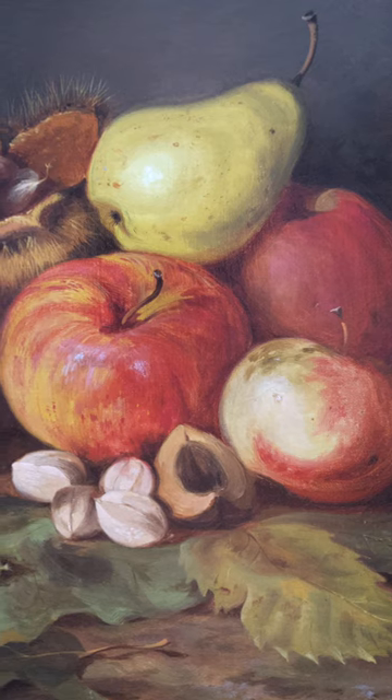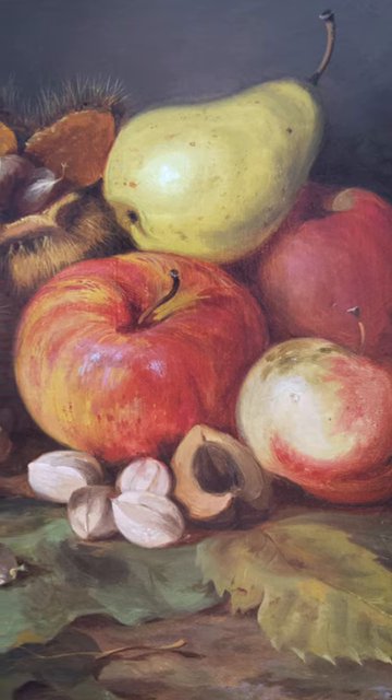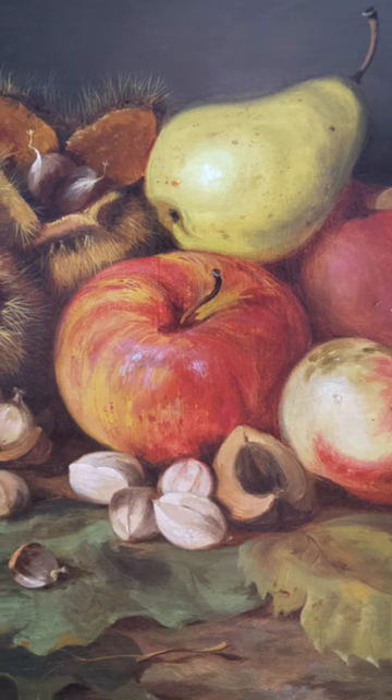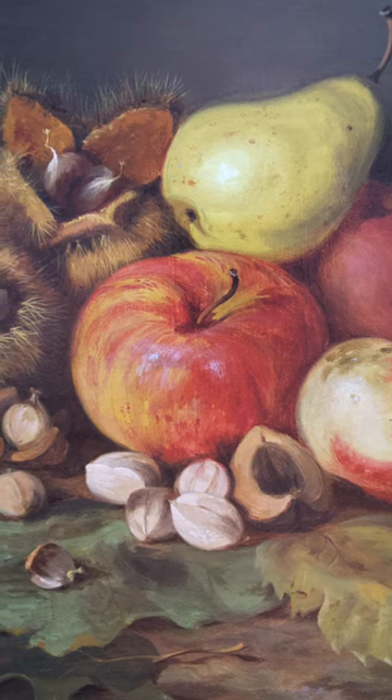Smith held to the tenants that composition, effect, and chiaroscuro were important at a time when the looser brushwork and lighter palette of the impressionists were coming into vogue.